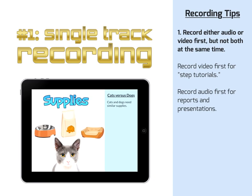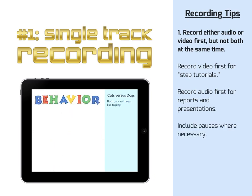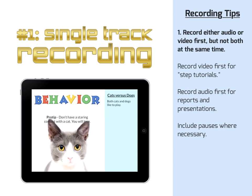And don't just read your report. Think about pausing — where will you need a moment to show a picture, or have a little time to pan an image or slowly zoom in? Include those pauses when you record your narration.